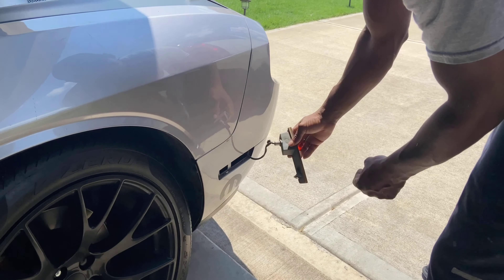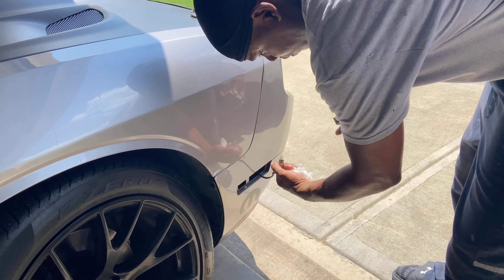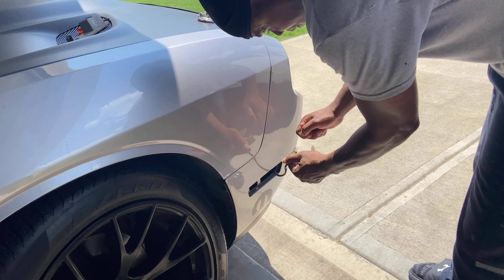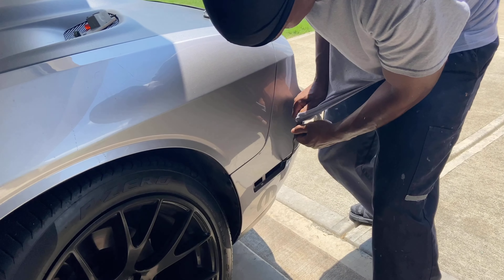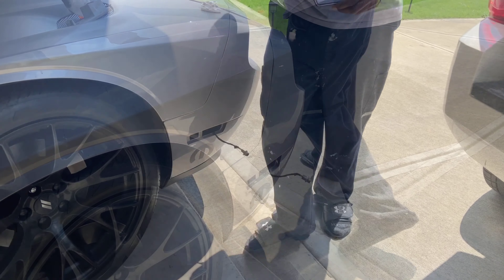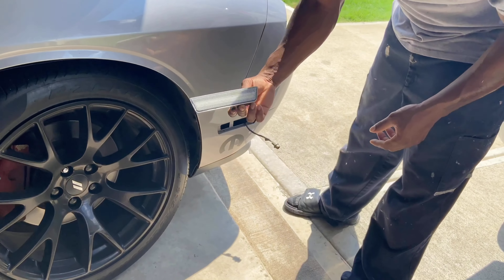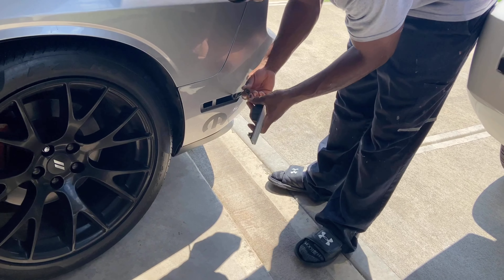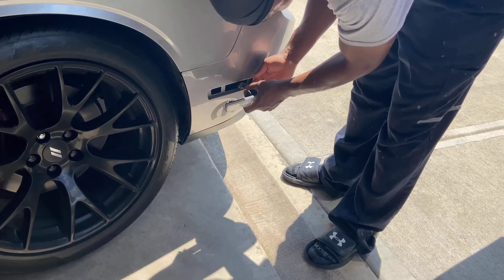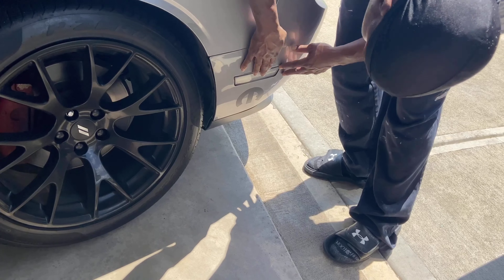Just hit it with the screwdriver, pop it right out. Going to twist this, take the bulb out. These bulbs are kind of slippery, but they'll pop out. They're going to come with this thin film that goes on top of it to keep it from getting scratched up. Do the same thing — take this plug, plug it in where the light bulb was. Slide the cord back in on the wire and just pop it in.